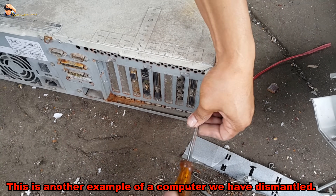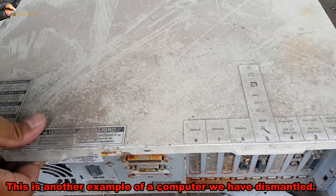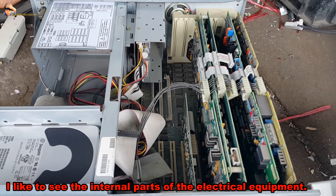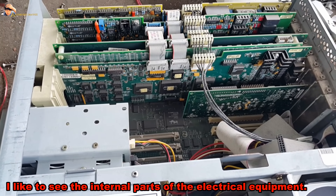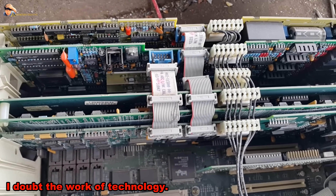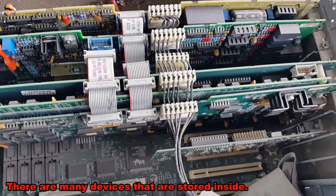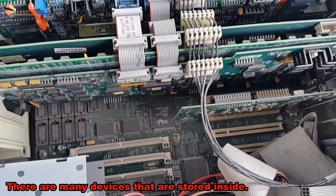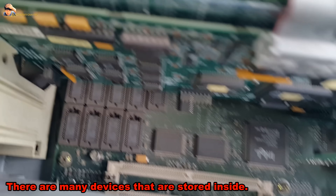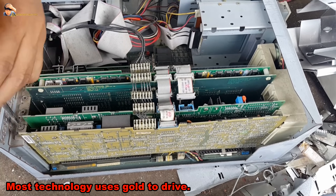This is another example of a computer we have dismantled. I like to see the internal parts of electrical equipment. I am amazed by the work of technology. There are many devices stored inside, and of course it has what we seek — its golden components. Most technology uses gold in its construction.